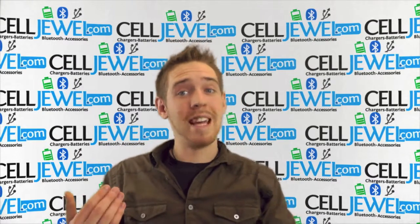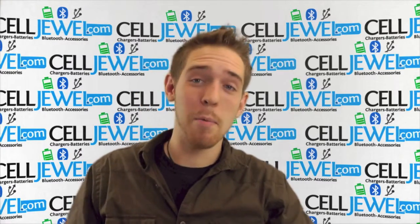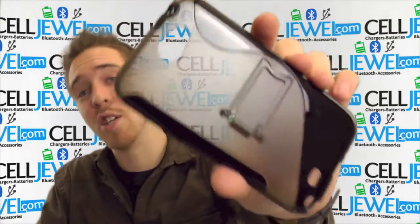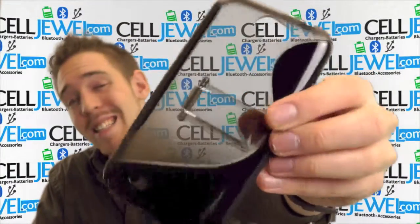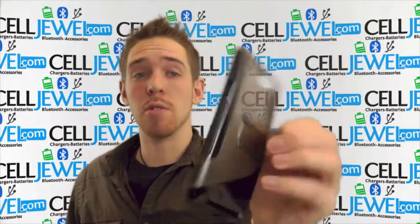Hey, what's going on online shopper? It's me again. I'm with SellJewel.com. Today I have a pretty awesome case for you. I'm going to tell you about this case right here — it's the black and smoke snap-on case for the Samsung Galaxy Note 2. It's a pretty good case and I'm just going to show you some cool things.